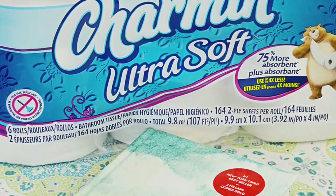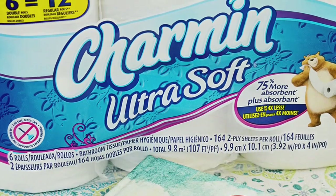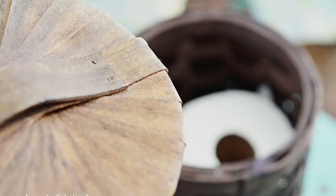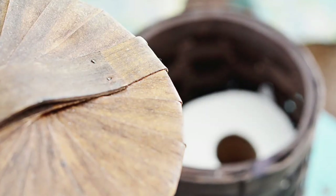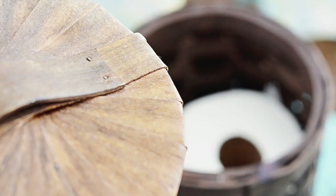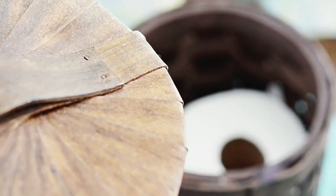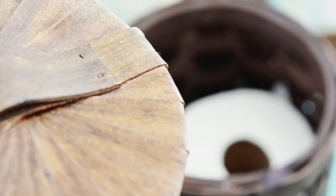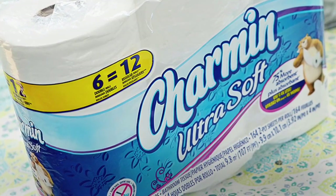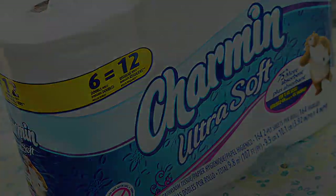If you need more ideas on how to simplify your home, stop by my blog at crystalskitch.com and sign up for my newsletter so that you can receive that checklist to declutter your home. Thanks to Charmin for sponsoring this video and for sending me toilet paper so that my house is ready to go for our summer party. I'll see you next time.